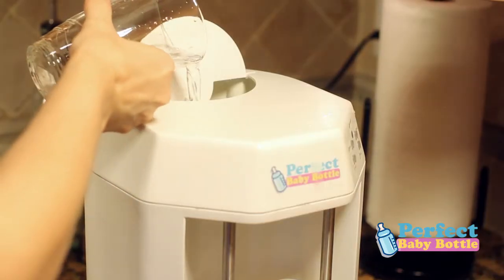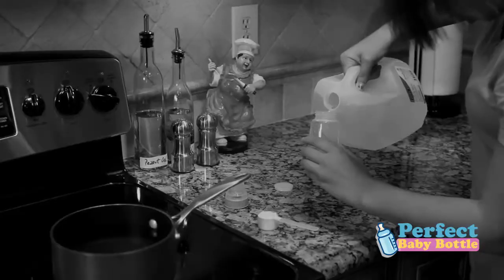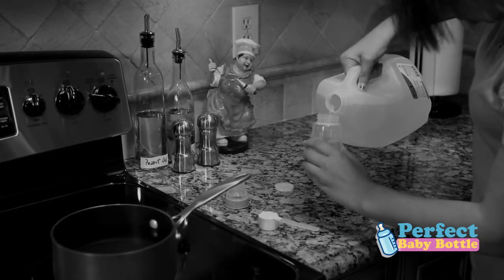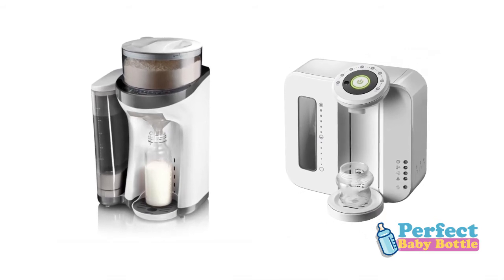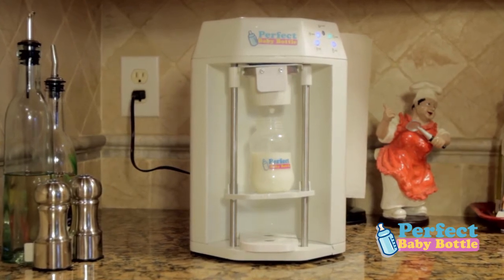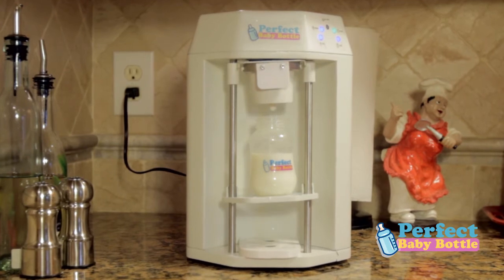The perfect baby bottle machine stores up to a half gallon of water in its built-in water reservoir. No more having to fill the baby bottles with water every time you make a bottle. Some semi-automated machines require the right amount of water for each feeding. With the perfect baby bottle machine, you will have enough water for several days of feedings. Isn't that convenient?